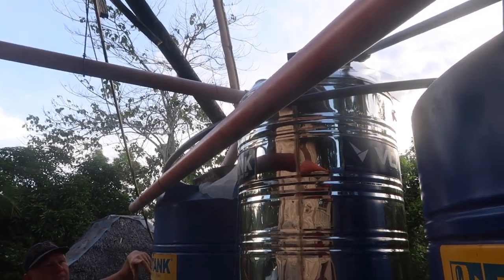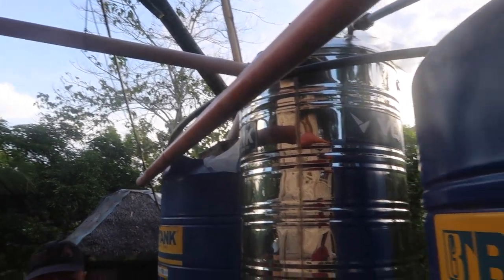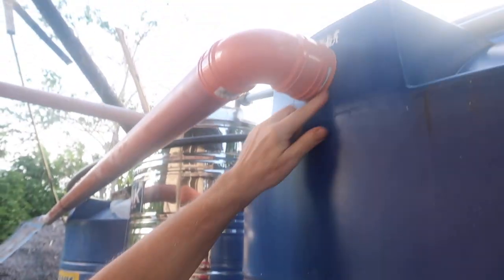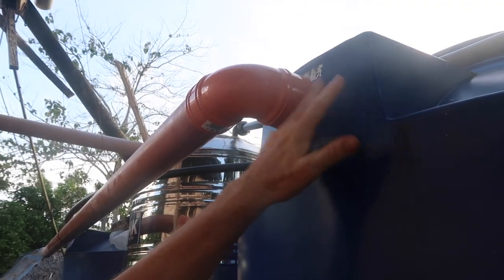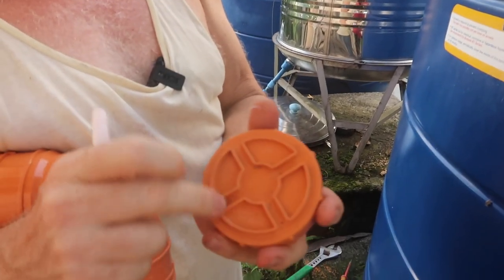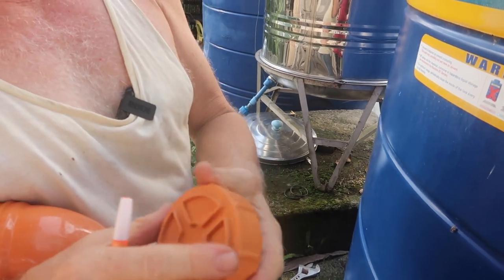You can see up here that I've already cut this one in and it worked very well. What I've done is cut a three-inch hole in the back of that and got that through, so I'll do that later for this one.